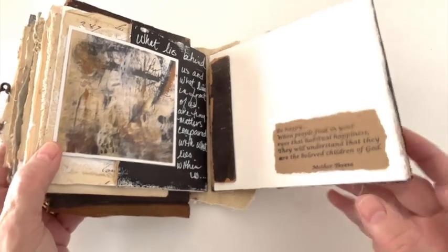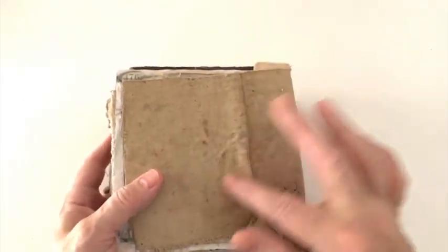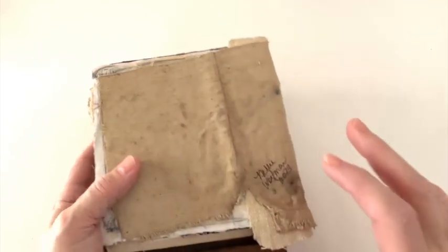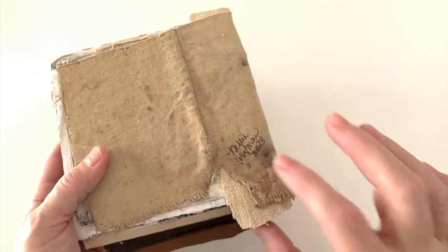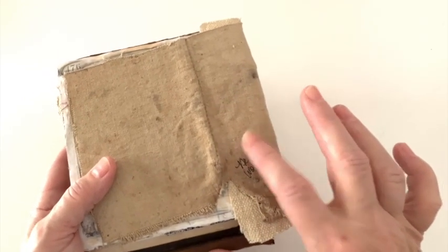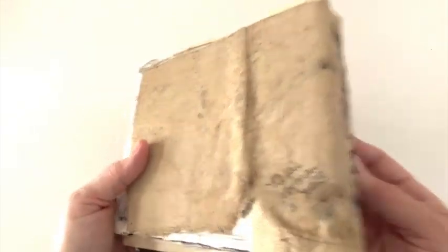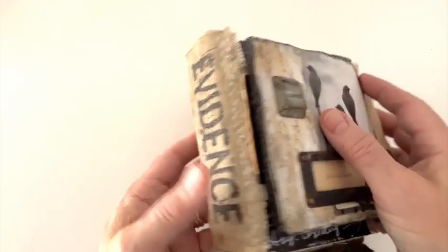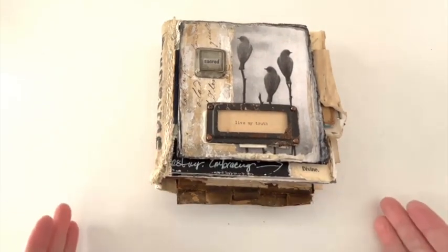When you come to the back, this is where I was talking about the vintage canvas — there are two different ones. This was a canvas bag, and this was a feed sack bag, I think, if I remember correctly. So here you go!